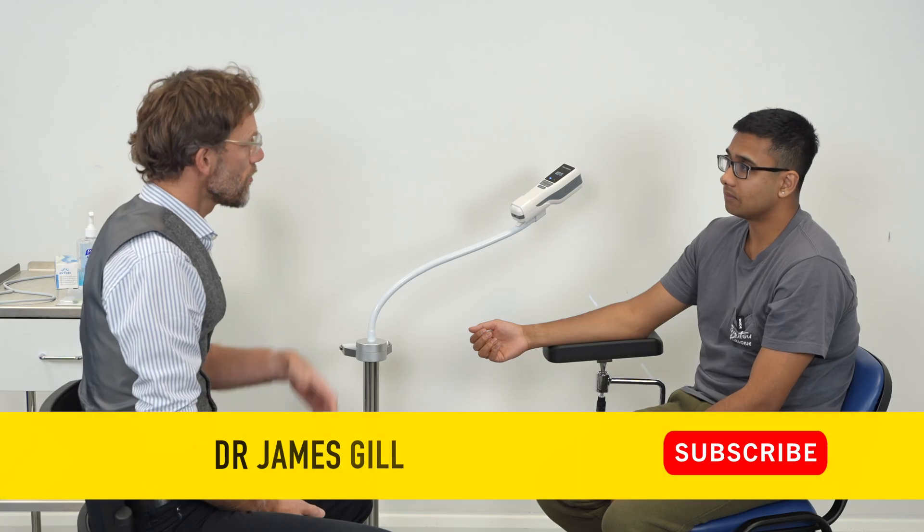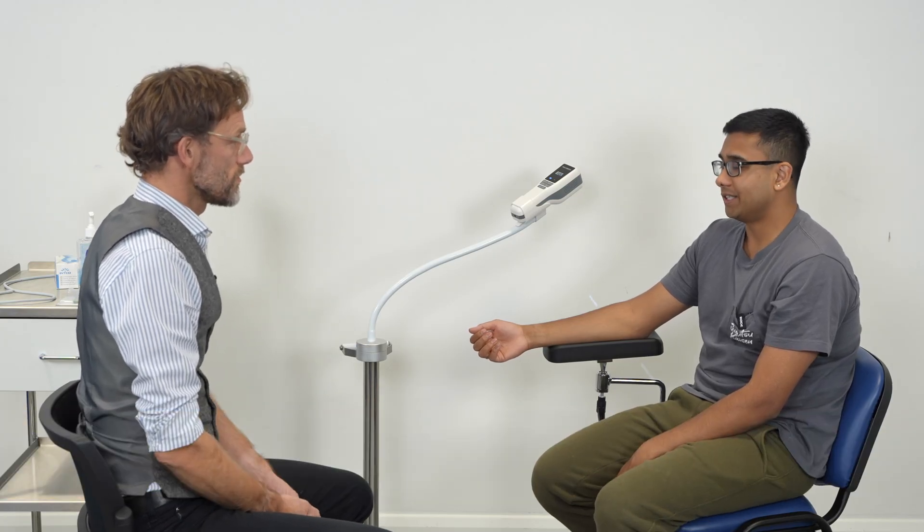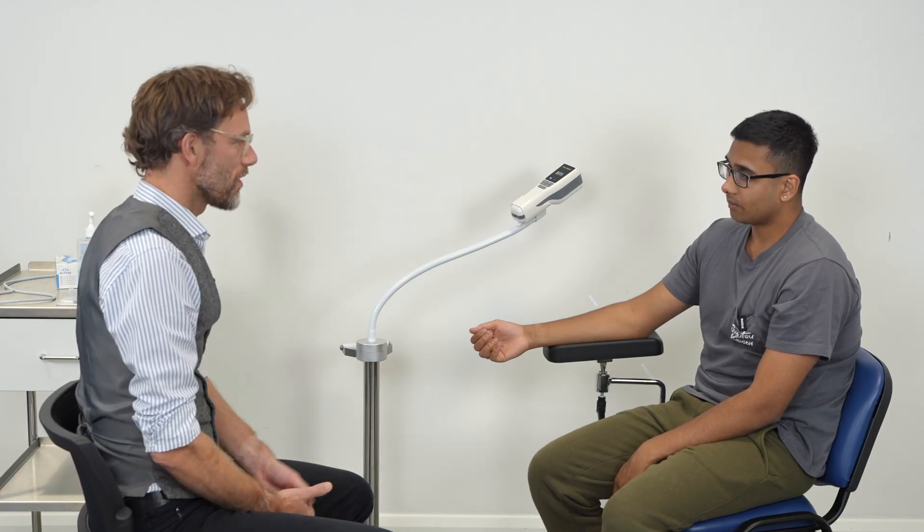Hello, my name's Dr. Gill. Before we start, can I please take your name and date of birth? Atavis Alvi, 4th of January 2000. Super. So, I've been asked to have a chat with you. How can I help today?